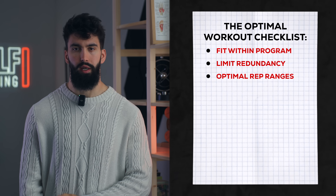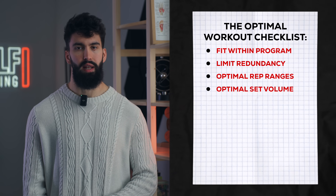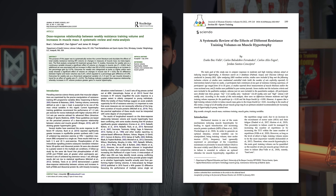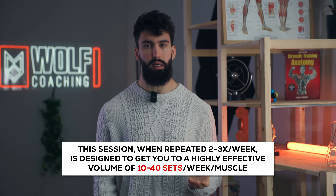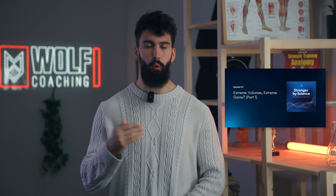A really effective shoulder workout will also need maximally effective set volumes. Most research focuses on weekly set volumes. Assuming we perform this session two to four times a week, we'll want somewhere between 5 and 10 sets per shoulder head per session. More recent studies comparing over 20 sets a week per muscle to under 20 generally find either a slight benefit in favor of super high volumes or no difference. So if we're looking to maximize hypertrophy, we may need over 20 sets per week per muscle. There's a Stronger by Science podcast episode covering all the research on this topic.